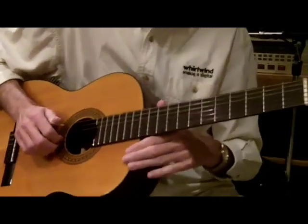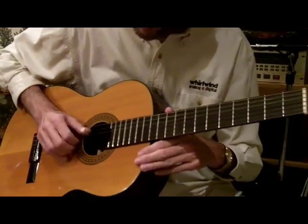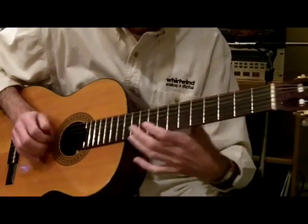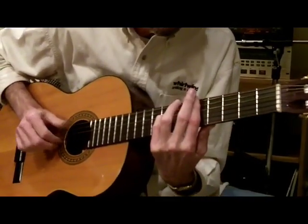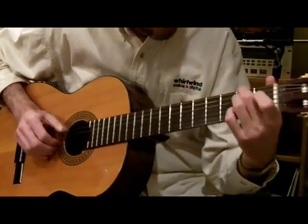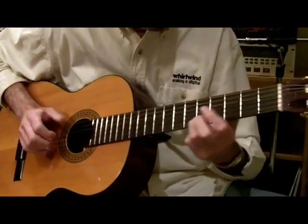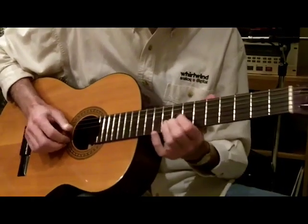Here's the tune. I'll play the first verse slowly, and then after that, the Scruggs-style verse.